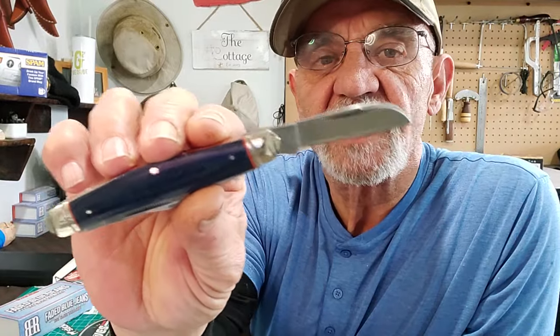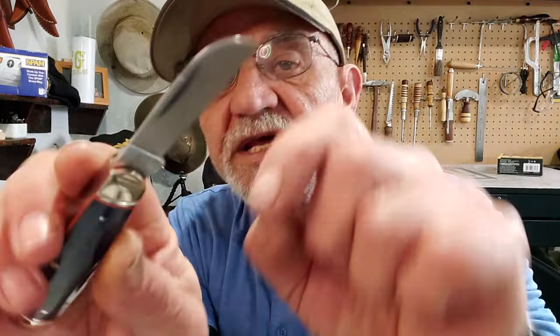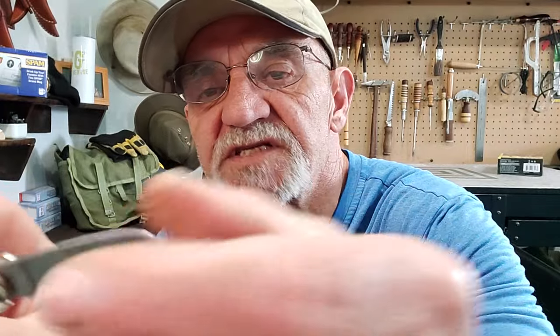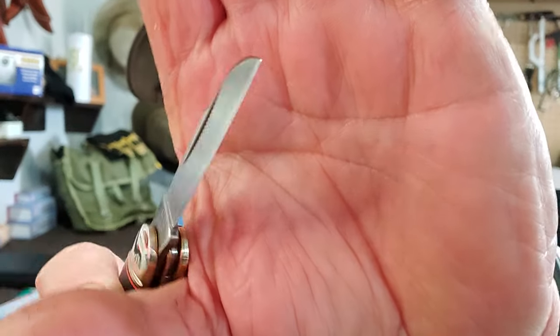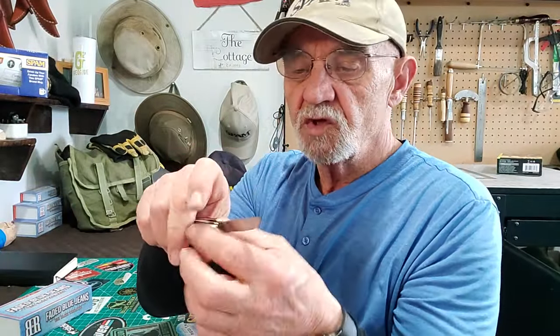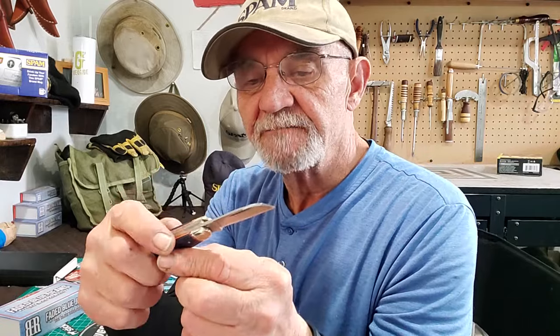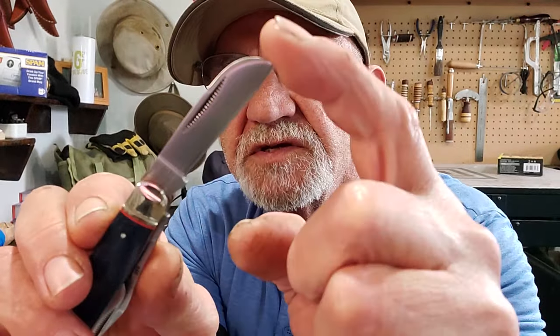You can see the first blade — yep, sheep's foot. Nice blade, nice length. It has the nail nick and it has the false edge, the swedge, which allows you to get a really nice point on the top. You can see how nicely that point comes through — a great whittling blade for your general, medium to heavy work. The length is just over two inches, right up to the ricasso.